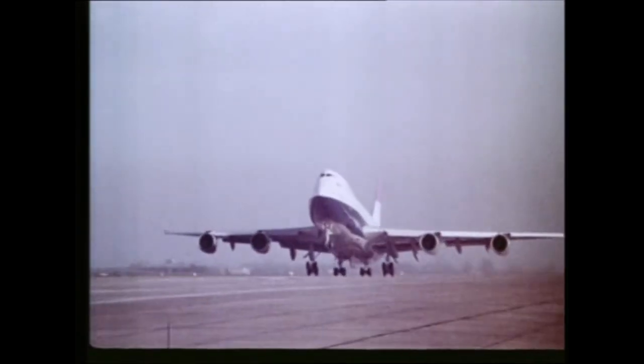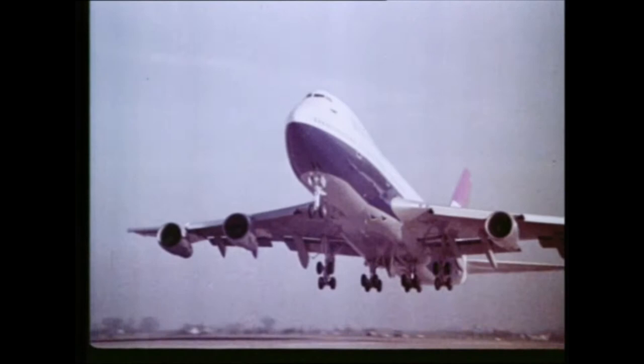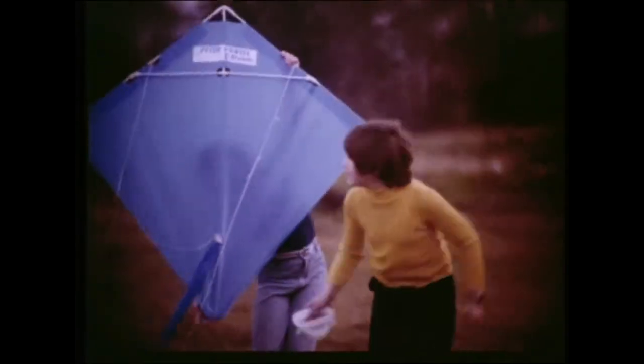When you fly your kite or model plane, remember you're in charge of a flying machine. Pilots have to observe safety rules, so must you.